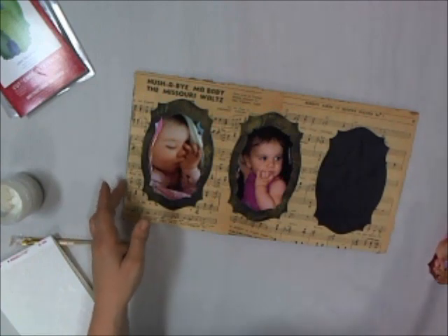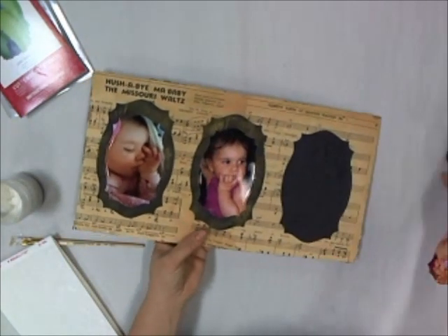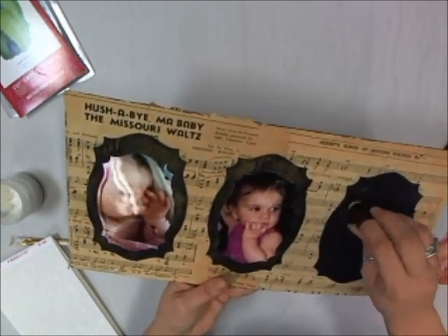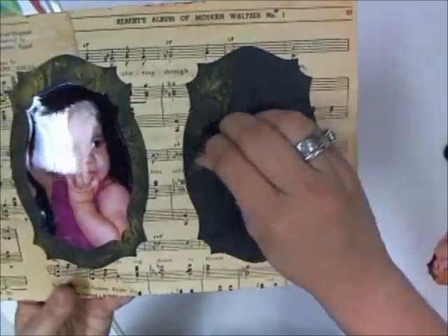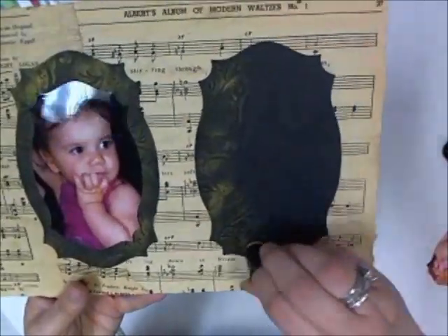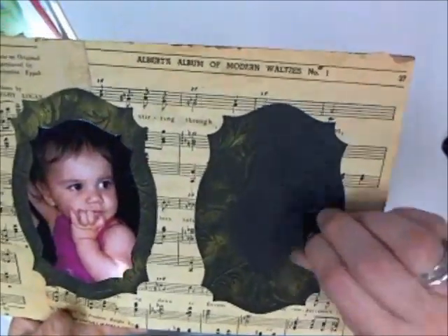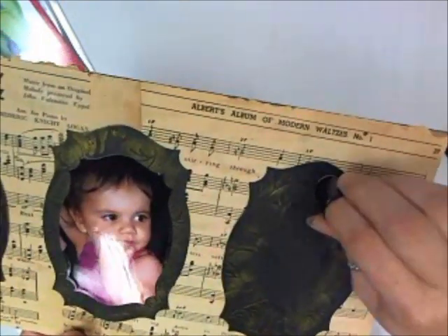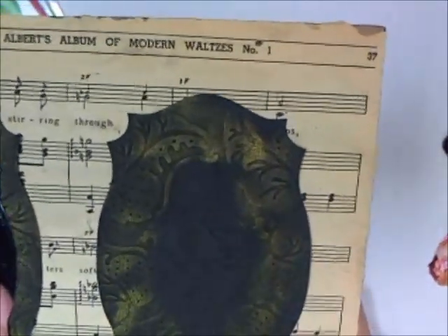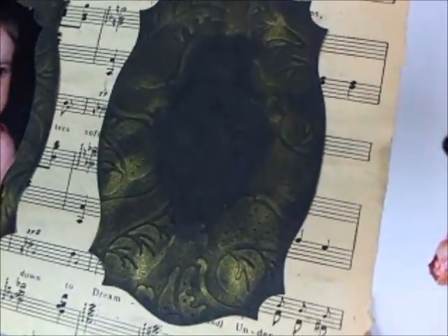I'm using the Golden Glitz Delicata from Tsukineko, and I'm going to just rub it very lightly because I just want to get the embossed area covered. You'll see that it starts to highlight the raised area of embossing on the cardstock. Let's just work our way around. We don't have to go all the way in because we're going to have a picture in there. If you put too much ink towards the middle and you try to adhere a picture, it's actually a little difficult to adhere and may not stay very well depending on what adhesive you use. So we're just going to stay around the edges — just enough to where it'll bring up that texture around the outside edge of the picture once it's placed on there.